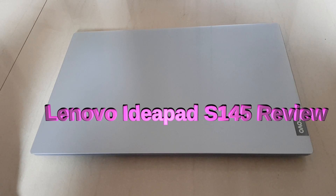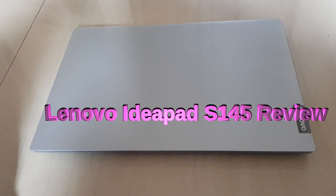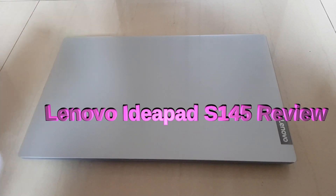I'm going to talk about the things I like and a few things I dislike about this laptop. So let's start — here we go.